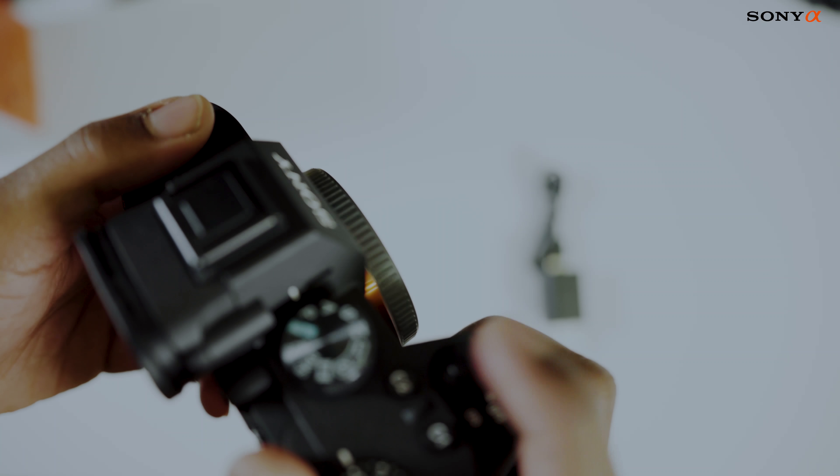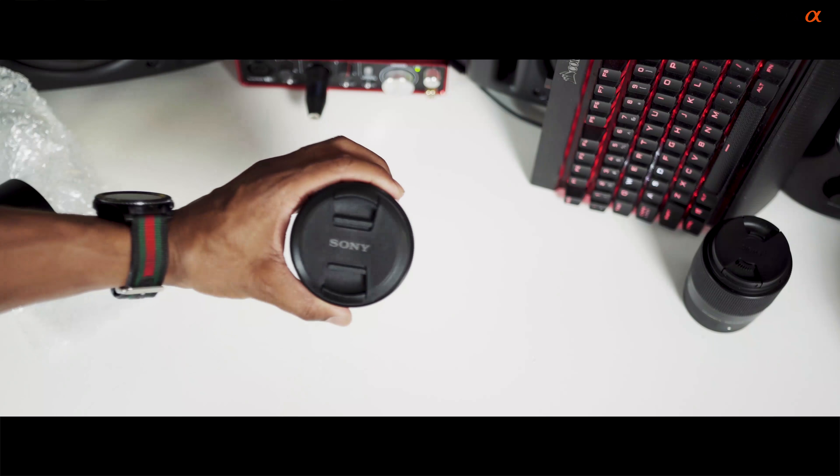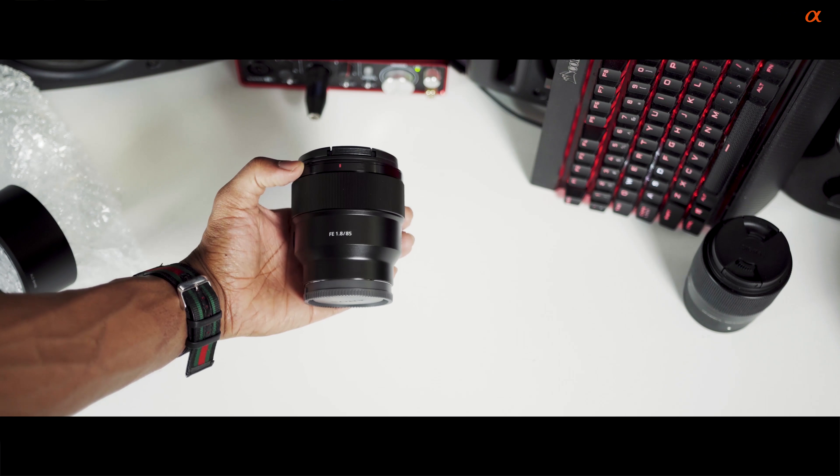Right now I'm filming on the Sony a7 III with the Sony 85mm f/1.8 — butter, fast lens. I love fast apertures, depth of field and all that good stuff. Let's talk about the things you want to consider.